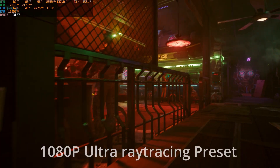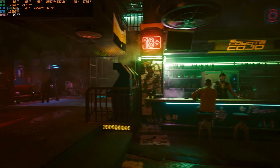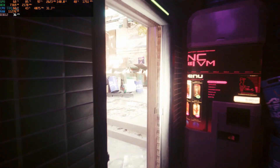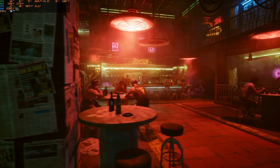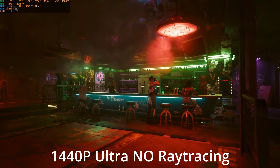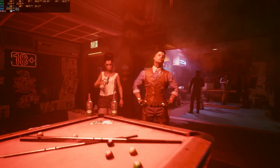At 1440p with RTX in Hogwarts Legacy it's also quite problematic. In Cyberpunk, another intensive title, at 1080p ultra with RTX we only get 30 fps — not really playable. FSR seemed buggy in my testing. Without RTX you can reach around 35 fps at 1440p, which may still be a bit low, so you might need to drop some settings or play at 1080p without RTX to achieve 40–50 fps.